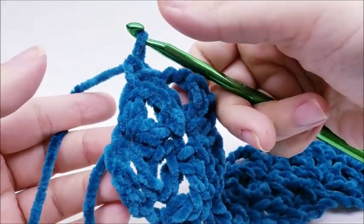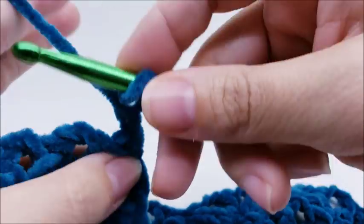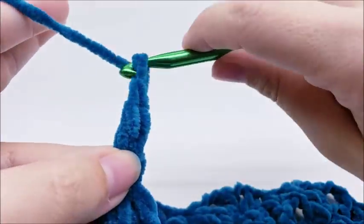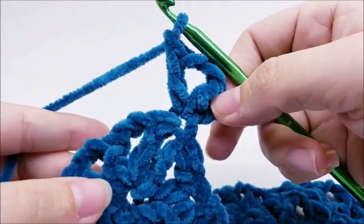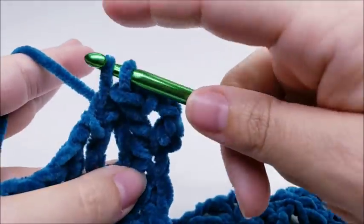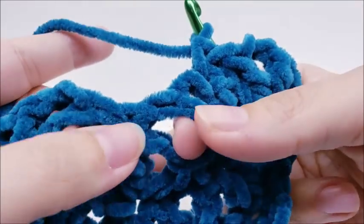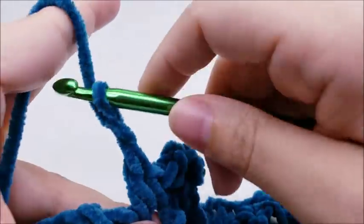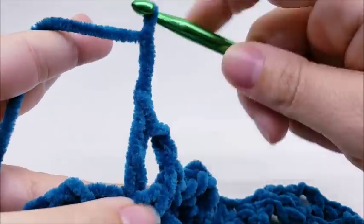For row four, repeat what you did on row two: chain one, turn, work a double crochet into the very first stitch, chain two, double crochet back into the same stitch for the half shell. Then go to the first shell and single crochet into the middle stitch, then work the next shell into the single crochet between shells. Just keep repeating rows two and three until you get the length you need.